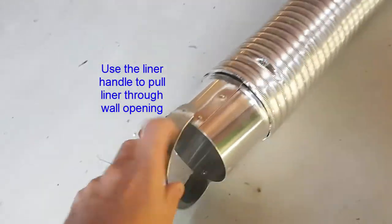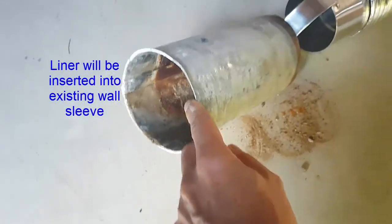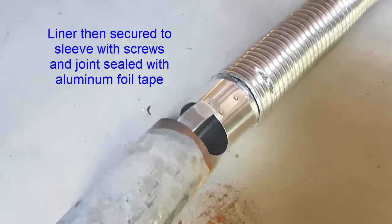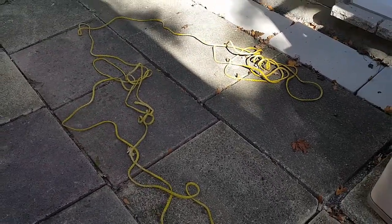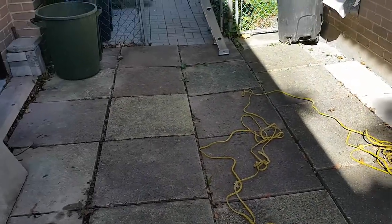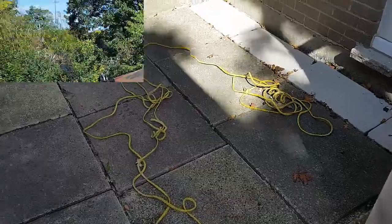Once we get it through the opening, we're going to connect it up to the existing piece that slides through the wall. Let's get our ladder set up and go up to the top of the roof. I'm going to remove the old vent and bring down a string on a weight — I'm going to use this plumb bob, tie it onto the string, pull that down to the lower level, and then tie the other end of the string to the flexible aluminum liner so we can pull it down.